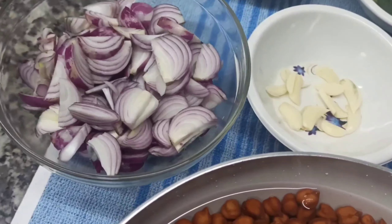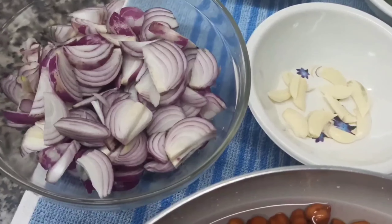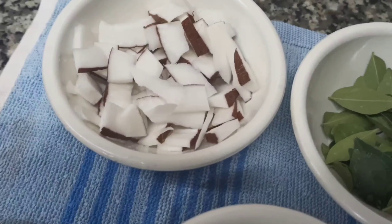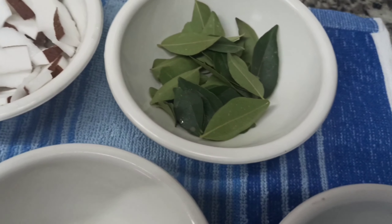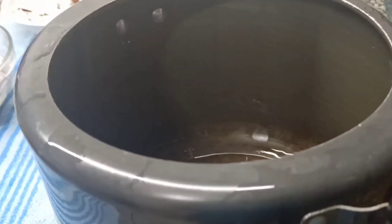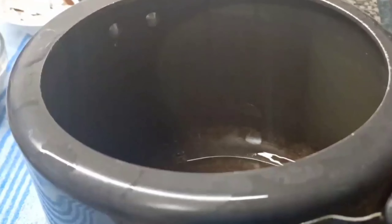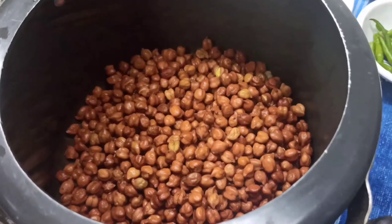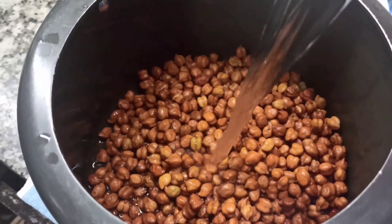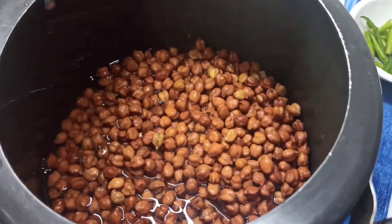I took a small piece. I took a cup of fish. I used a small recipe for 4-5 minutes. I will add the meat in a cooker, then add the meat in the pan.